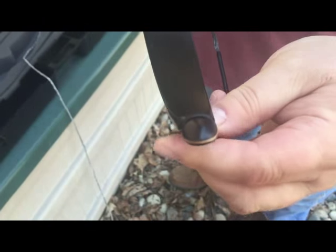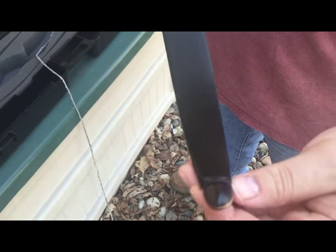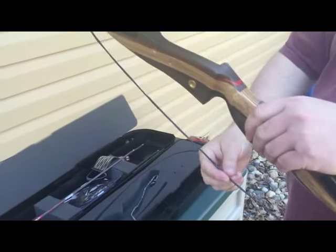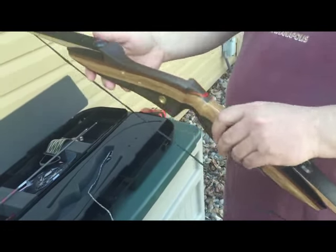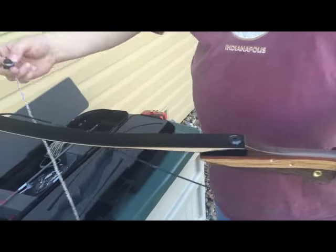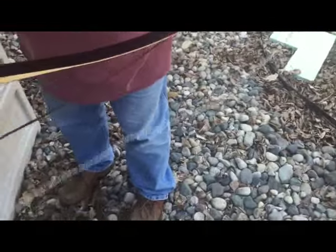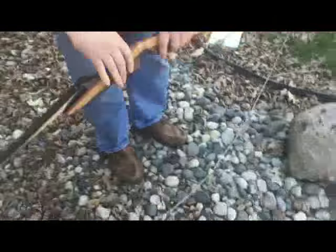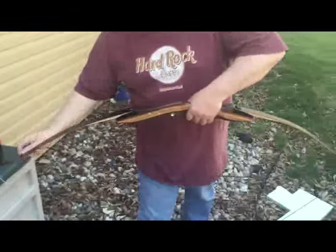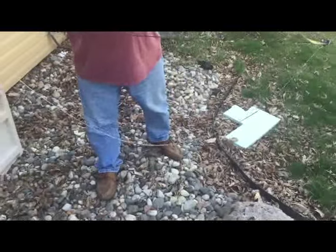Now I have this loop on the bottom. I've marked my string so that I know which way it will allow the center of the string to align with the bow. What I can do is take my stringer — I take the short end and place it on the reinforced end of the bow limb. I'm going to step on it, and this will allow me to string the bow in a matter of seconds.